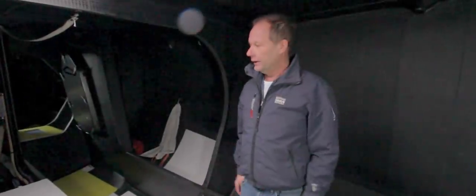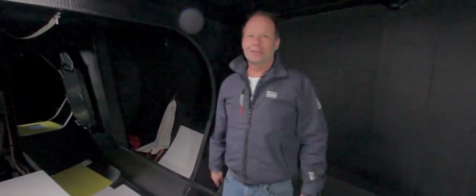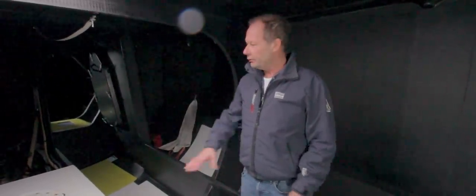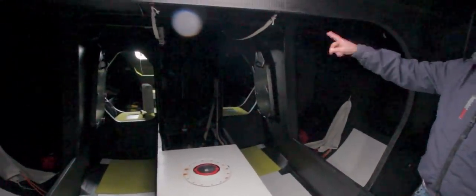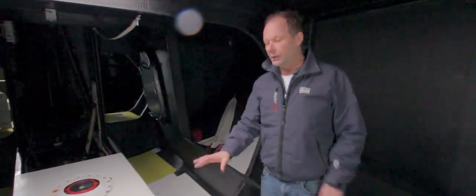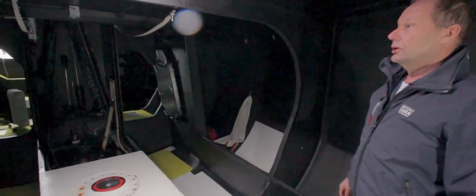This is the water ballast system — it's not for stability because it's in the middle; it's more for trimming the boat fore and aft. These boats are so fat at the back, creating a lot of drag. If you fill this tank and put all the sails forward, especially in light winds, you get the stern out, which reduces drag and makes it faster. There are also two water ballast tanks in the back which help with stability, but this one is only for longitudinal trim.